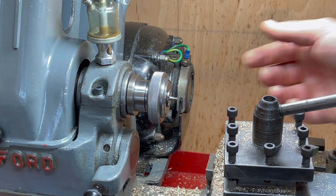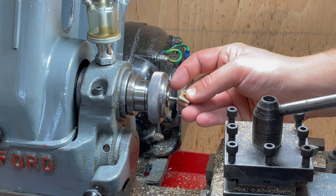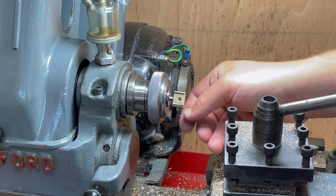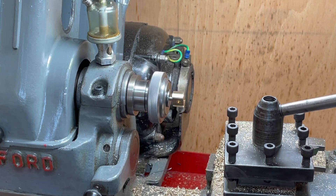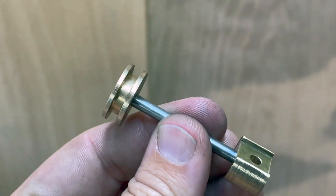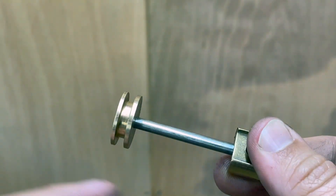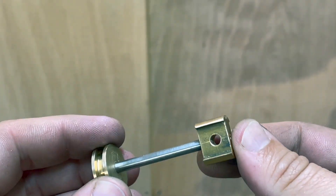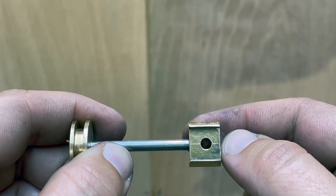I've threaded and deburred the end of the piston rod — this is the crosshead end — let's see if the crosshead fits. It looks pretty good to me. Here is the piston rod in its machined state, with this groove here for the graphite yarn. These were all very simple turning operations: turning to outer diameter, cutting the groove, parting off, drilling a hole, making the piston rod threaded on both ends, and then using that as a mandrel to turn this crosshead.